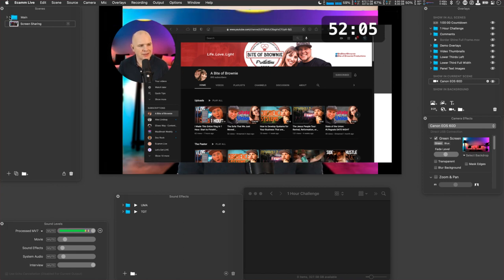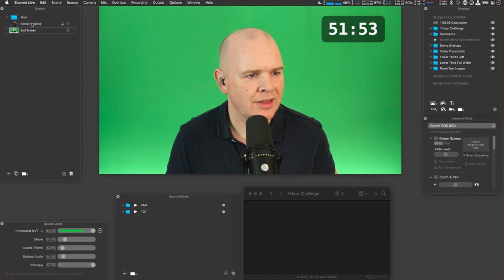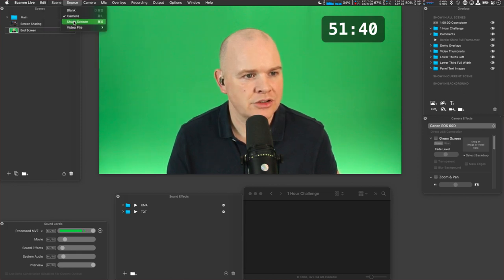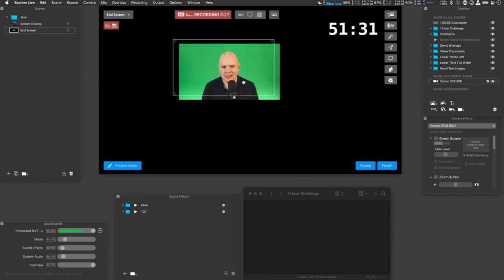So here I am making the outlines of my scenes. I've got my main scene and my screen sharing scene. Perhaps I'll make one for the end scene as well — where you have the end cards on YouTube — so that when this video finishes, I can link to some other videos. I'm going to change this to a blank scene. I thought I'd do it all in demo mode so you can see exactly what I'm doing.